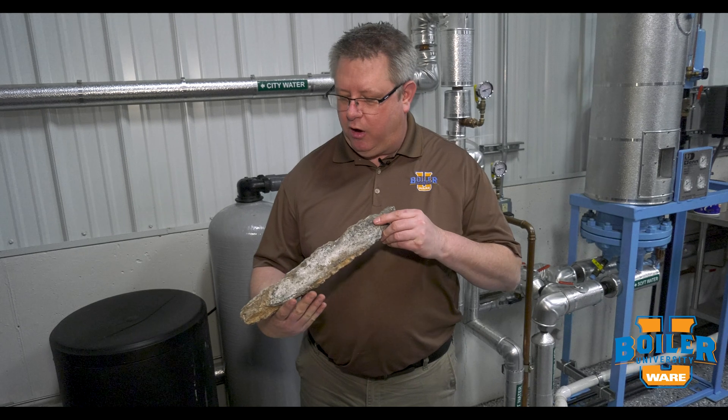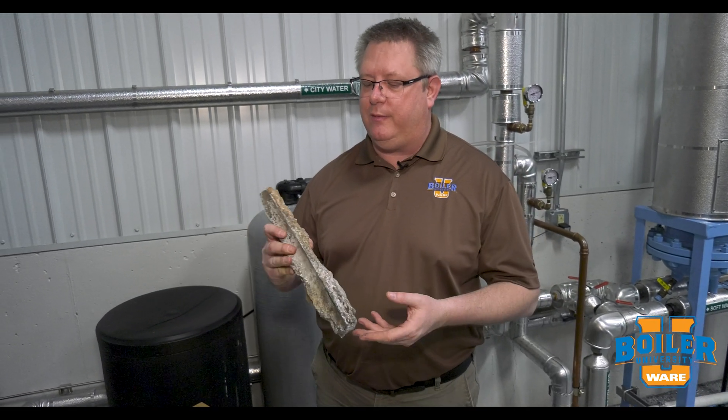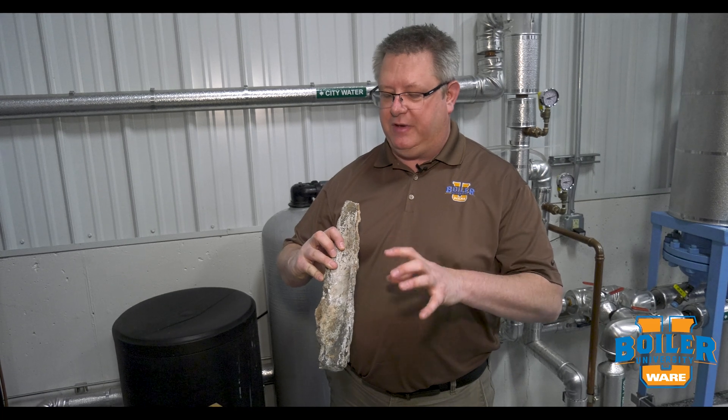In this BoilerU series, we're going to look at minerals that form hardness in boilers, and we're going to look at water softeners to prevent damage to our boiler. If we've got hard water going into our boiler, the minerals, calcium and magnesium, are going to precipitate out and end up on our boiler tubes.